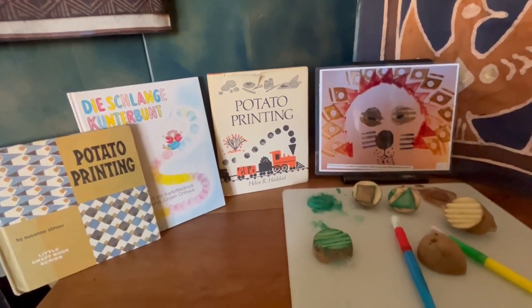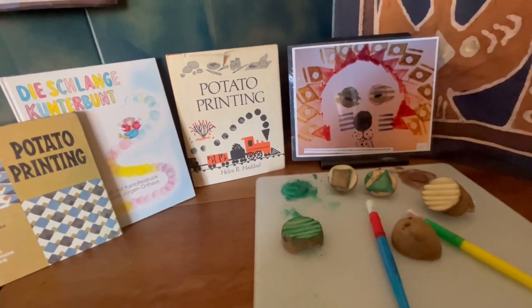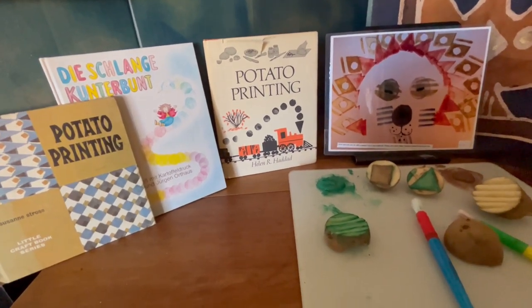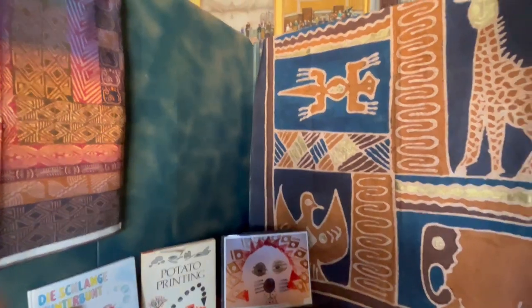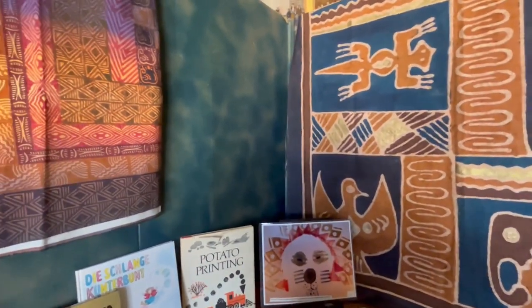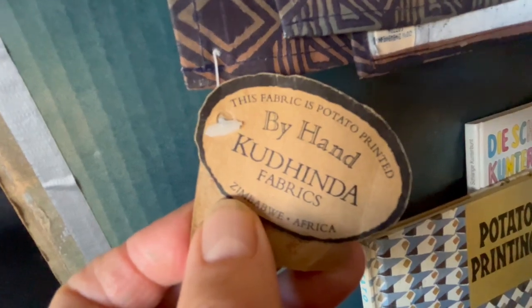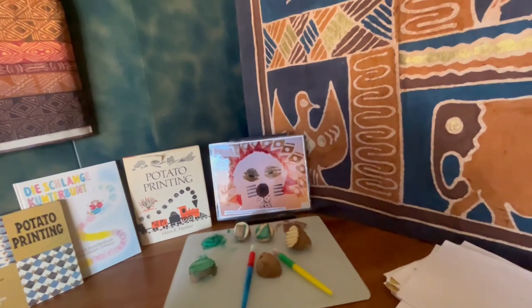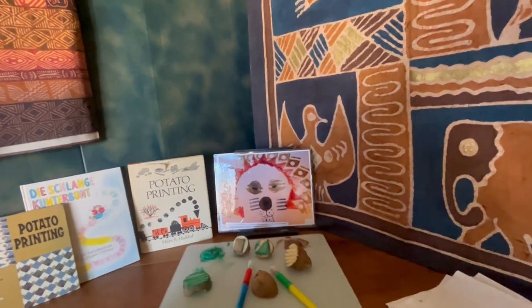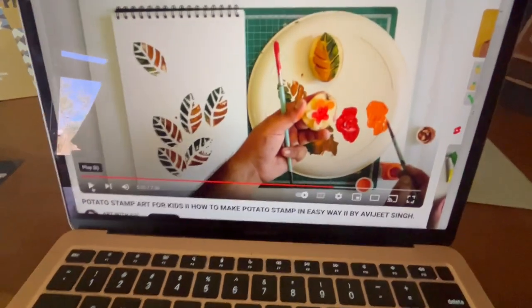Hi, welcome back to the Potato Museum Show. Tom and Meredith here. We're going to be talking about something that is really fun and important — part of the potato world: potato printing, or potato stencils. We're going to be showing you some of these in detail. Look at these incredible cloths from Africa that are made with potato stencils. This fabric is potato printed. Potato printing is also great to work with kids.